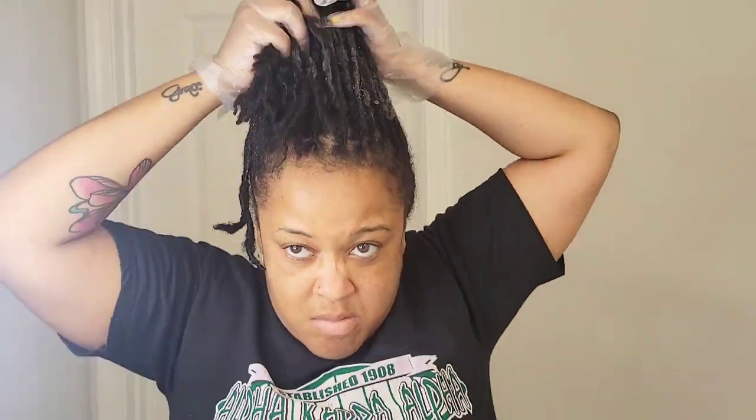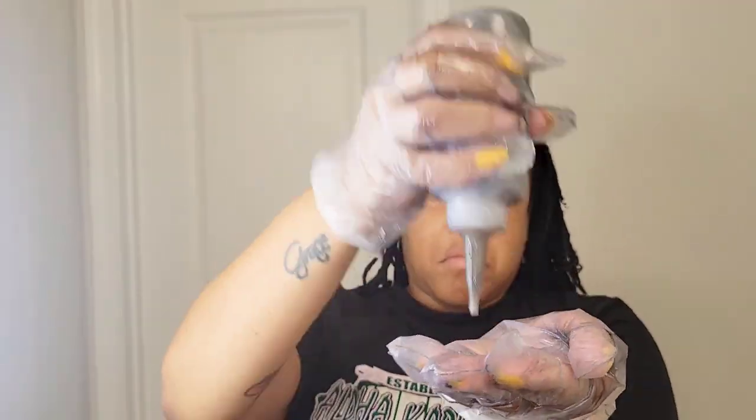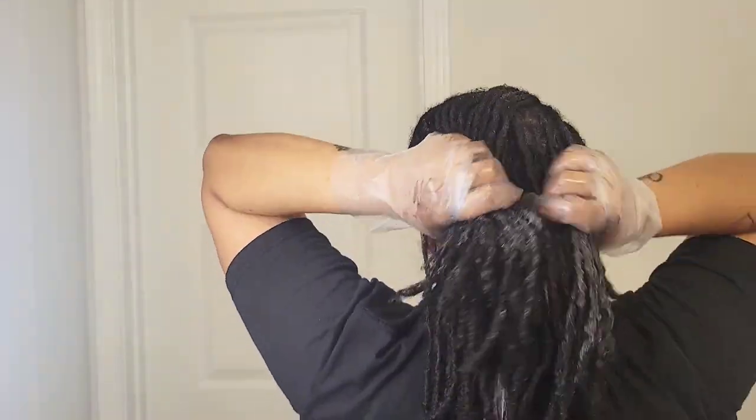One tip I learned with dyeing locs is to squeeze the dye into your locks — you'll see me doing that. Right here you can see the transition is already darker. I want all of my product — I'm getting it all out — but you can see it's already dyeing. You can see how I transition from the last clip to this one. I'm squeezing it into my locks.